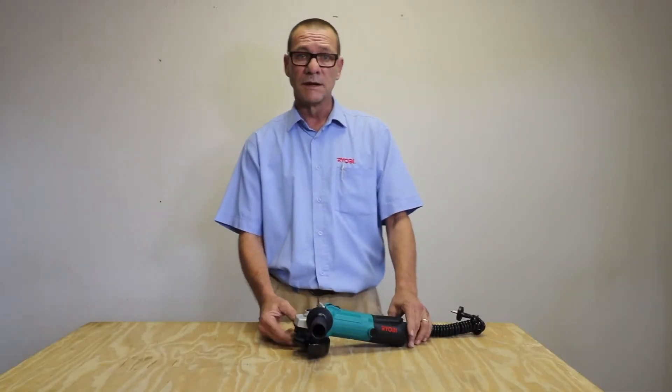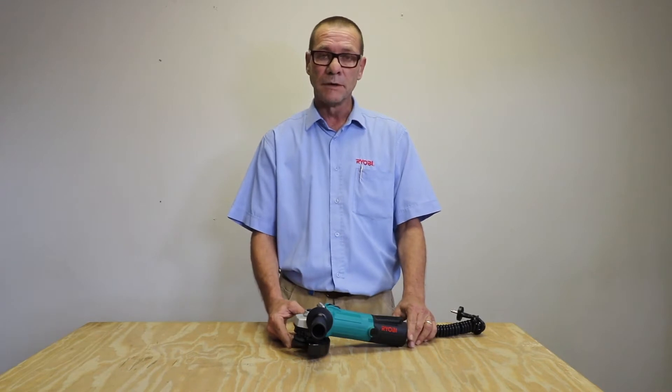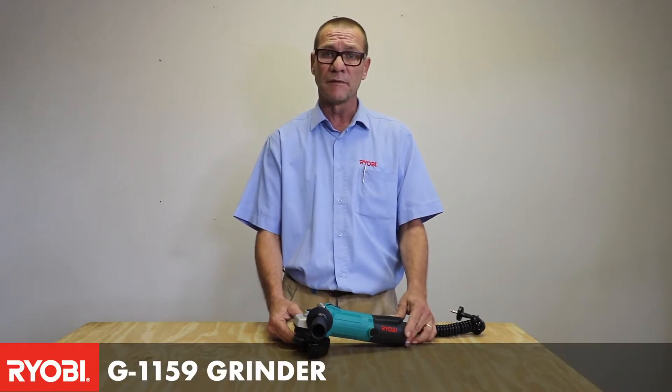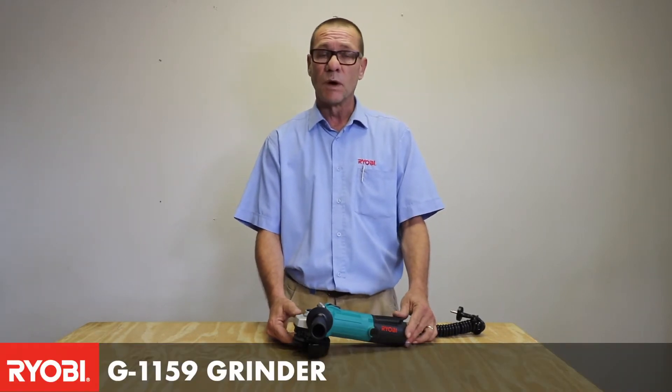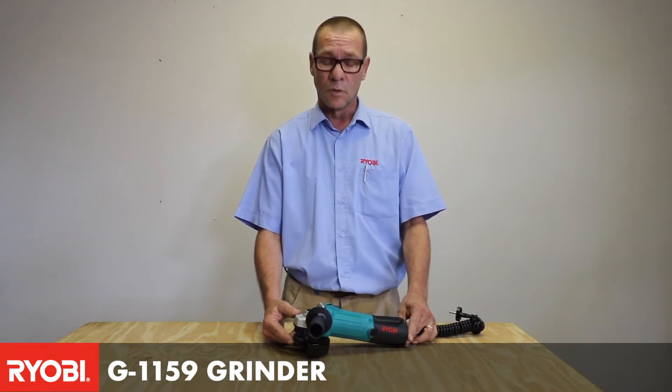What we have here today is an addition to our industrial baby grinder range. This is the G1159. This unit is a 115 millimeter grinder and it has a thousand and ten watts of power.